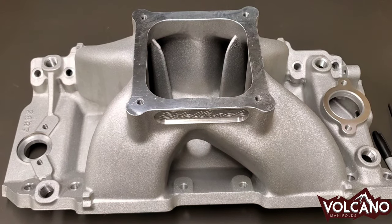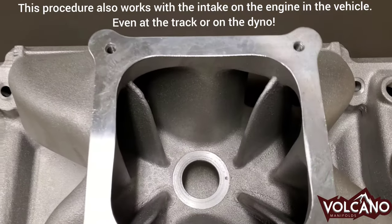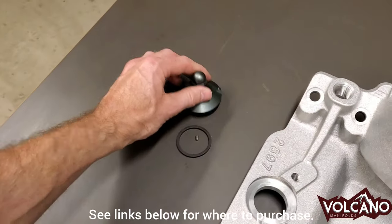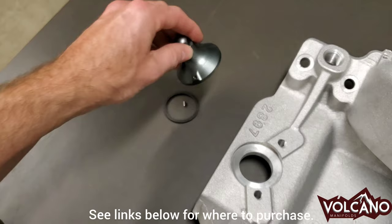Hello, I'm going to be showing you how to install a Volcano Velocity Insert into any intake manifold that has the Volcano System Interface machined into the plenum floor. In addition to the intake with the machining, you need the Velocity Insert. These are made in the USA, an anodized CNC machine.